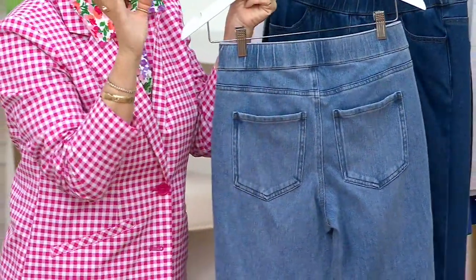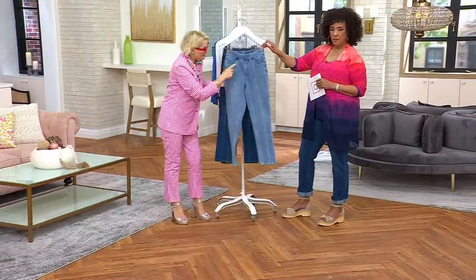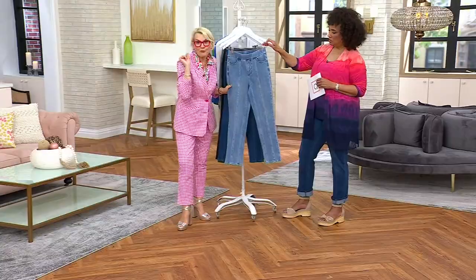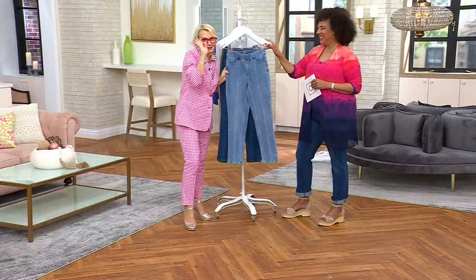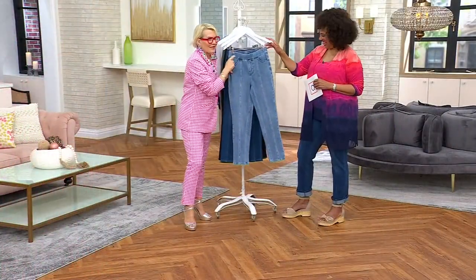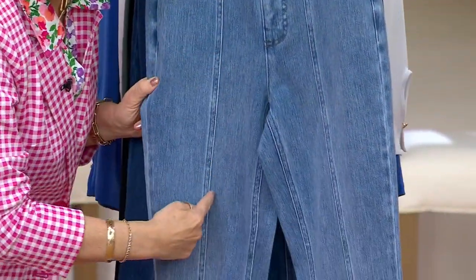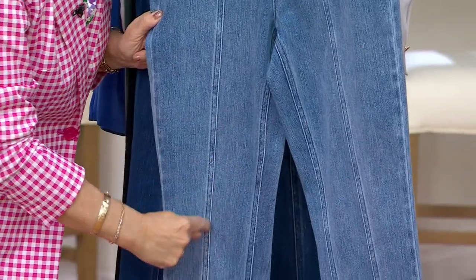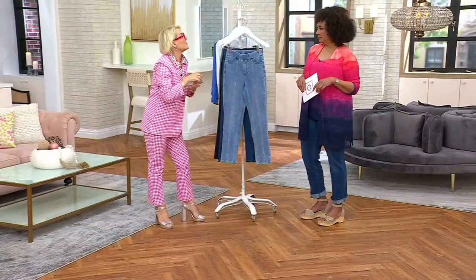Five percent spandex — that's what gives it all this stretch. They're a cotton-spandex blend. And the seam detail — a brilliant styling tip: anytime you see a seam, seams are your friend. This line snaking all the way down the front panel is lengthening, elongating, and stretching the leg.